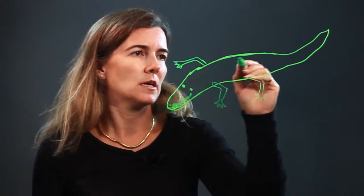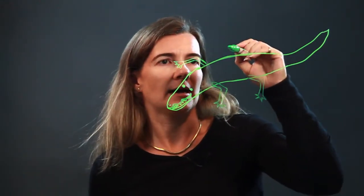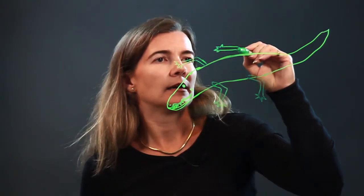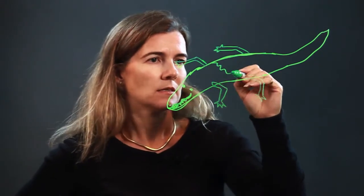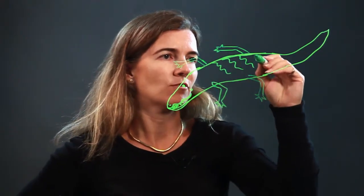Let's get one more leg in here, and then we have the back leg again. This looks like a friendly alligator — I'm worried that he's not scary enough. We'll add some detailing for the back.